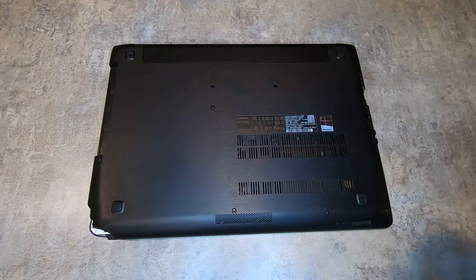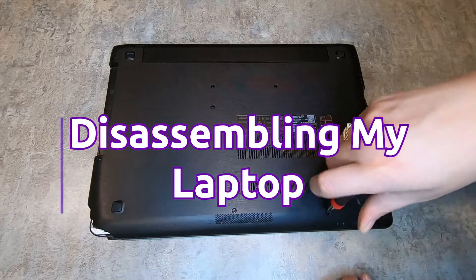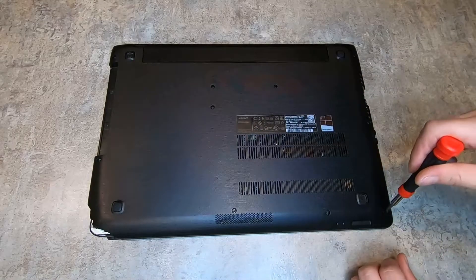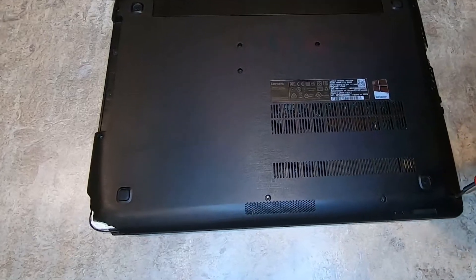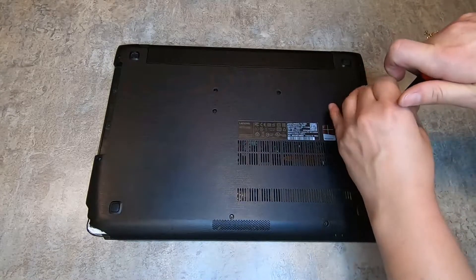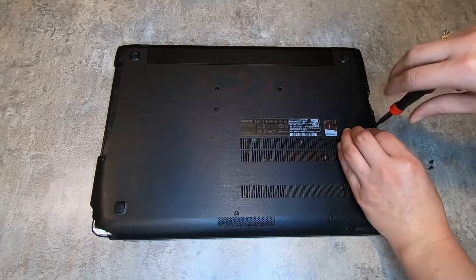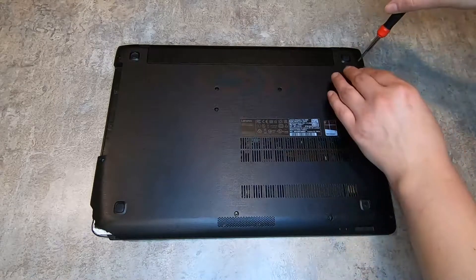Hey everybody, welcome to the channel. My name is Hannah Faye and today I'm going to be taking apart my Lenovo IdeaPad. I bought this laptop a couple years ago for college and it has served me pretty well. It's literally falling apart in the corner, and on top of the physical problems, it will no longer take a charge. I've replaced the battery before, but I'm not going to deal with it anymore. So instead, I thought I would open it up and see what's on the inside.